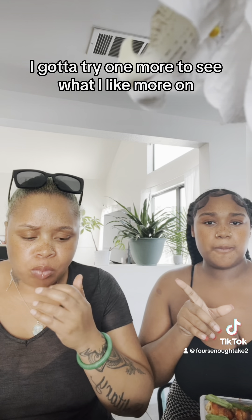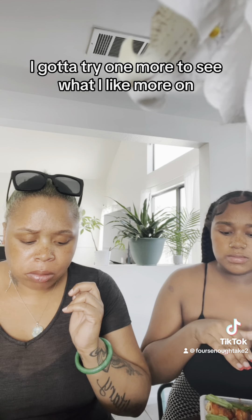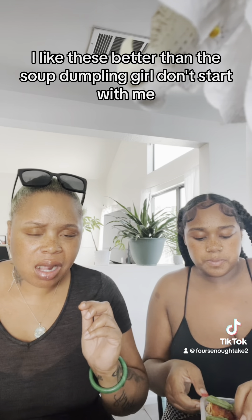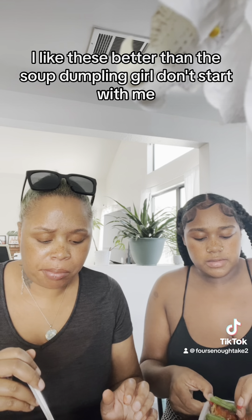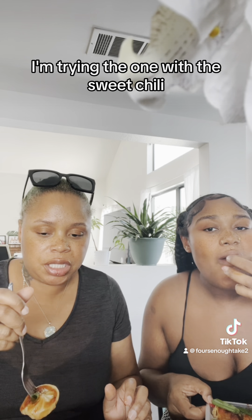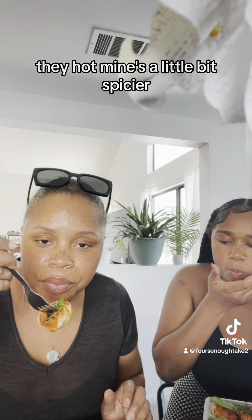I gotta try one more to see what I like more on it. I like these better than the soup dumplings — girl, don't start with me. Now I'm trying the one with the sweet chili. They're hot!